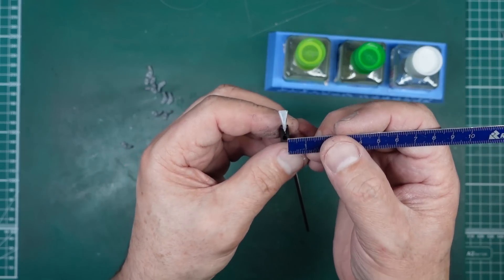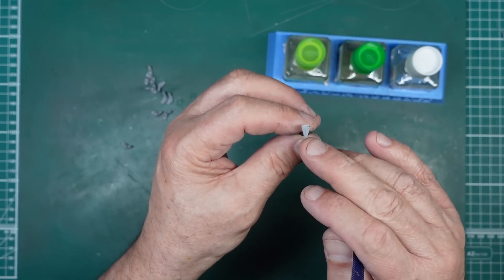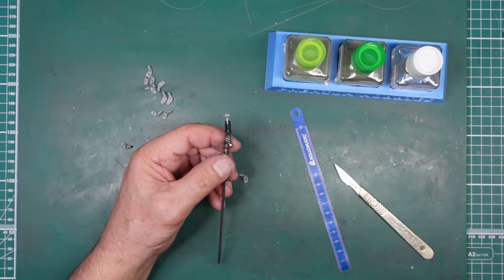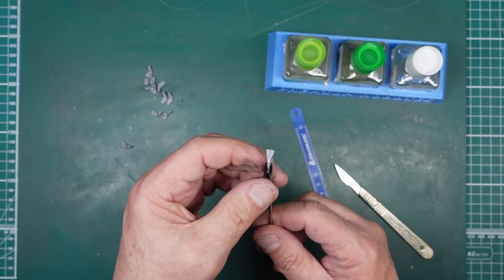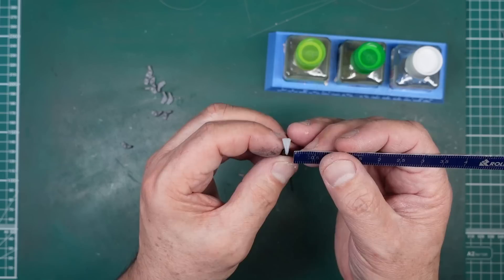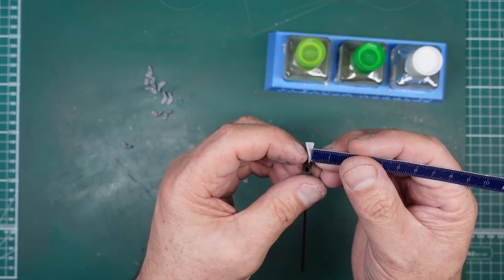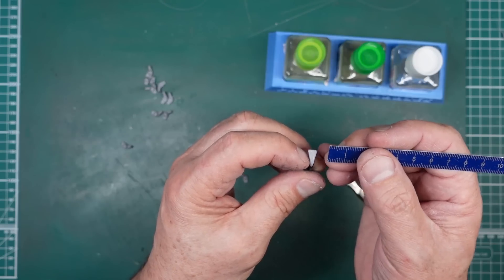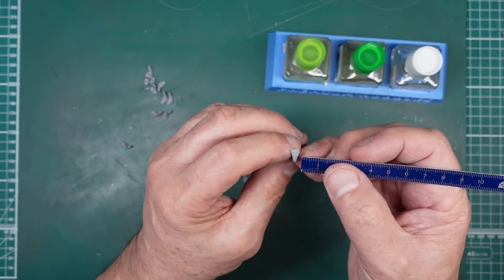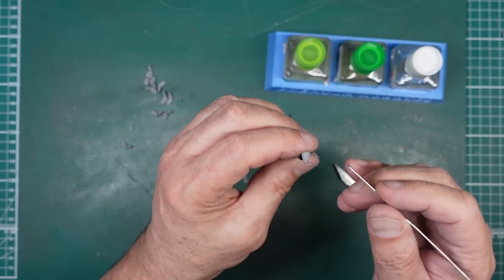If I wasn't building this out of the box, what I would do is make one pair of these and then make a resin mold of them so I could have them all exactly the same and they'd all look great. But because this is out of the box I'm not going to do that — as much as I'm tempted. So there we are.